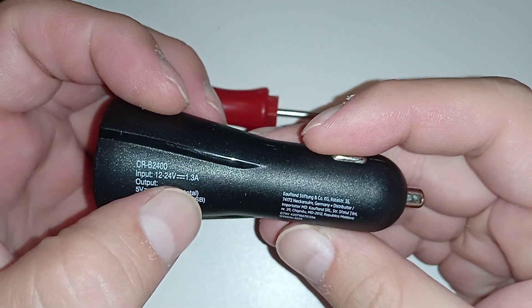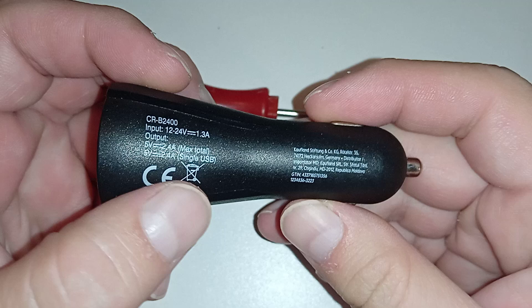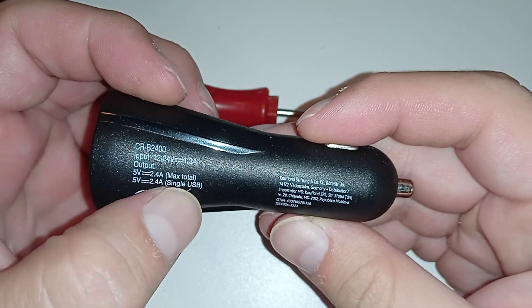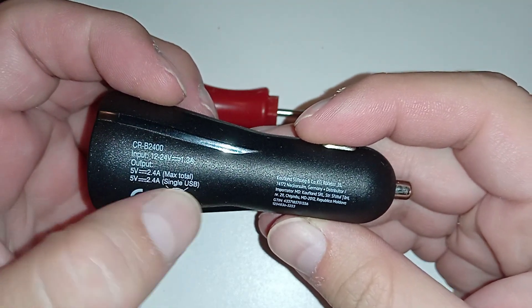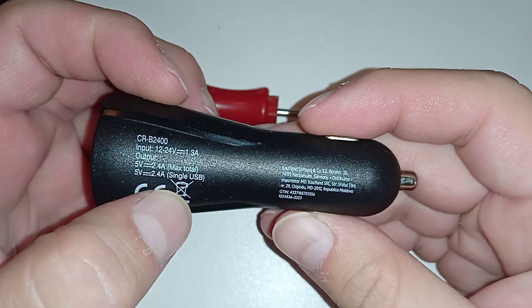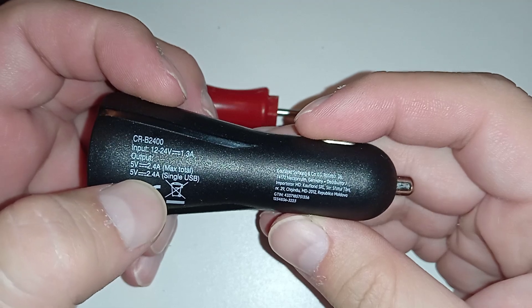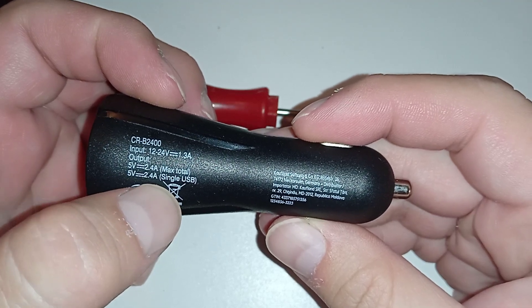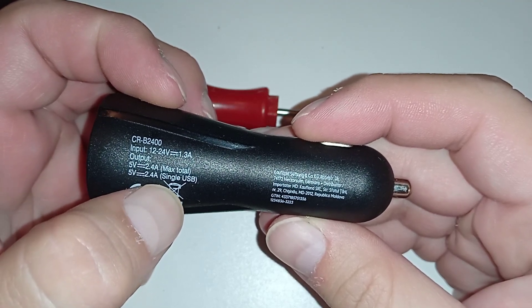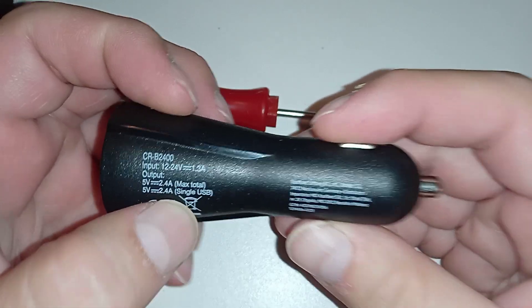The input is about 15 watts and the output is less than that — about 12 watts, 2.4 amps on 5 volts total. It can also output on a single port, so basically they are just wired together, nothing fancy.